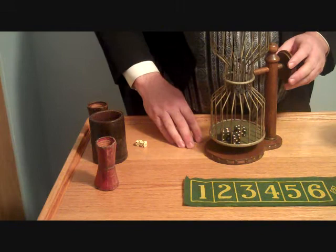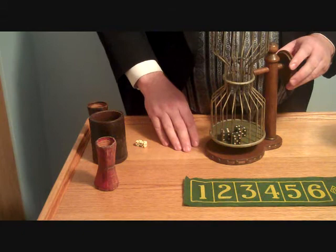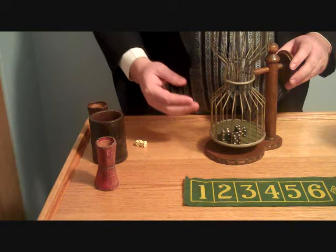Chuck-A-Luck was originally a British public game called Sweetcloth. When it first came to the U.S. around 1800, it was called Sweet. It has also been called Chuck, Chuck-A-Luck, Chuck-Luck, Big Six, and Birdcage.